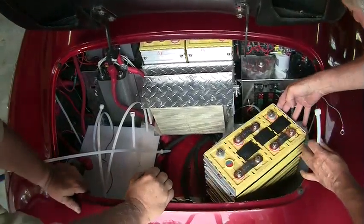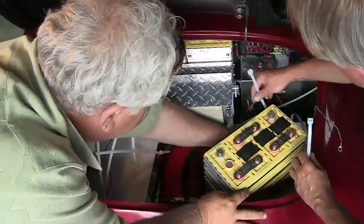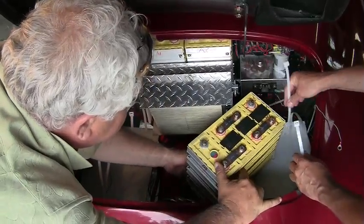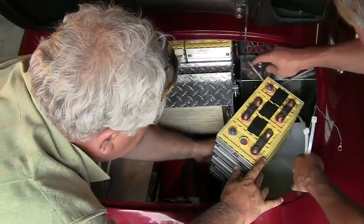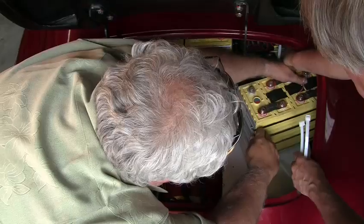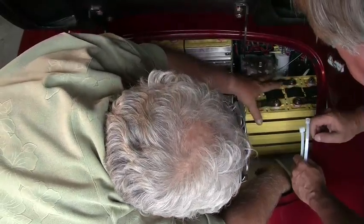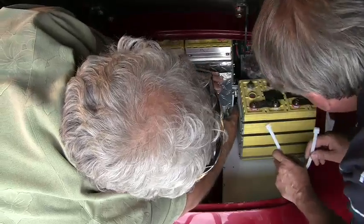We have to slide the battery into position around all these spot ties. That's going to be a little tricky, but I think we can get it there. We want it quite clear of our terminals here.